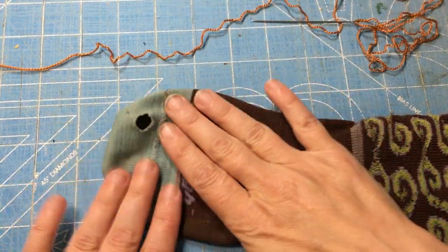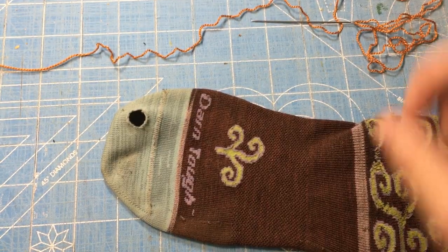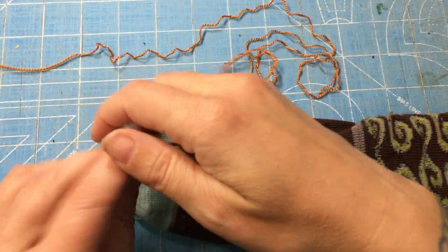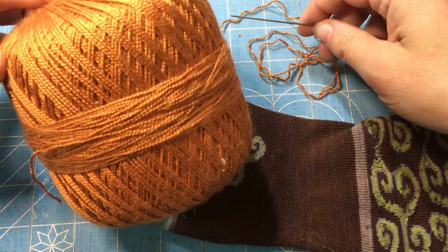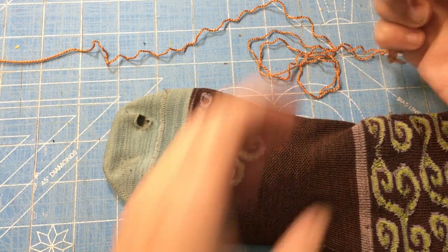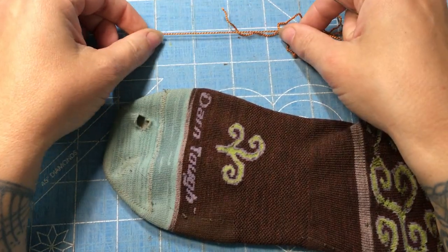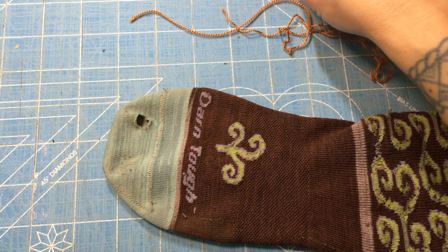For materials: because it's a washable wool sock and I don't have much washable wool yarn around, I'm using acrylic crochet thread from Happy Labby. It's smooth, it won't shrink, and it's durable enough to work. If you're doing cotton socks, use cotton crochet thread. I wouldn't go any heavier than that or you'll end up with a really heavy darn.